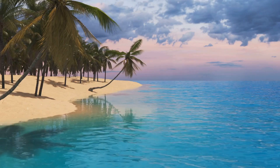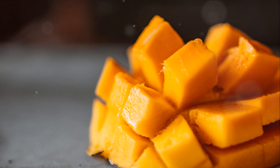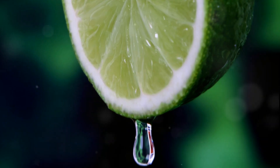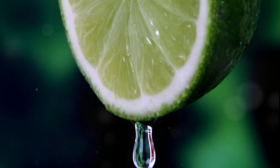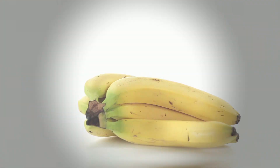Next, we journey to the exotic with our second recipe, the mango coconut smoothie. This recipe transports you to a tropical island with every sip. Begin with two ripe mangoes, peeled and chopped, then add one cup of coconut milk into the blender. A tablespoon of lime juice adds a citrusy zing, balancing the sweetness of mango and the richness of coconut milk. Blend it all together, and you've got a tropical delight in a glass.